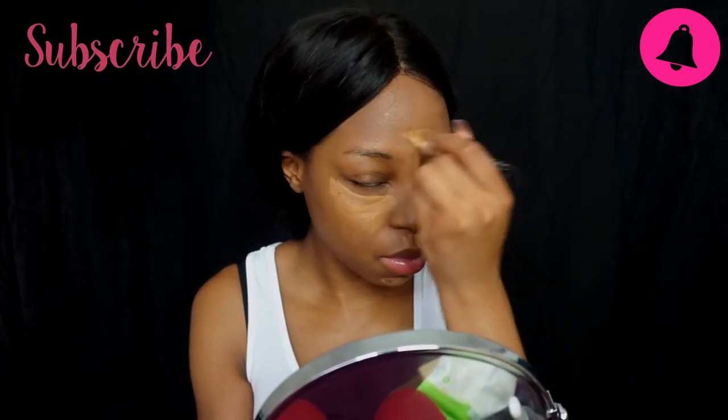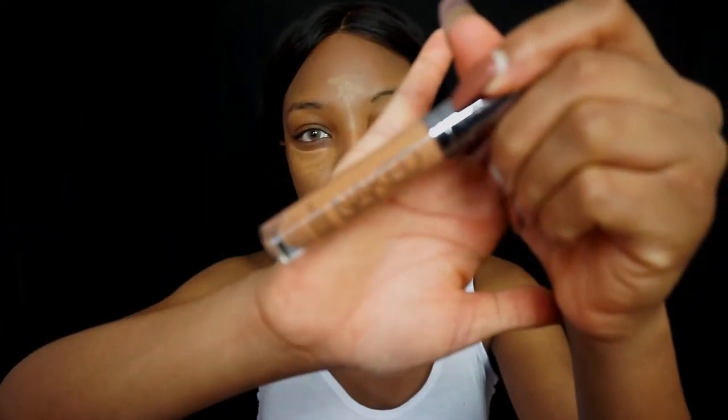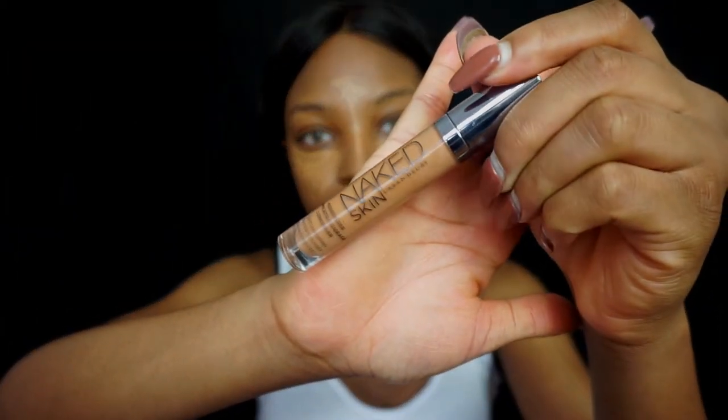I'm taking my Urban Decay Naked Skin concealer — I think it's a dark golden shade, I'll put it in the description below. I've applied that under my eyes just to give it a little bit more of a warmer undertone. I'm using my NYX sponge and buffing everything out.